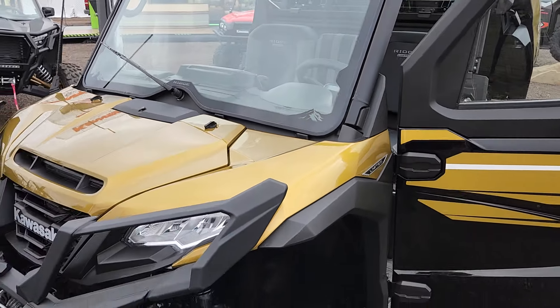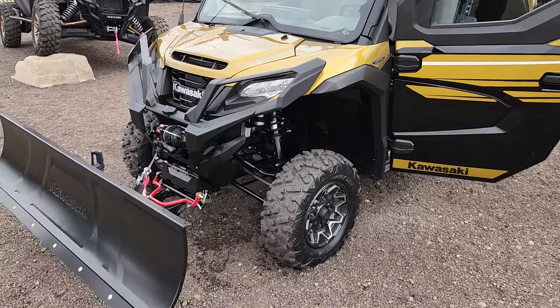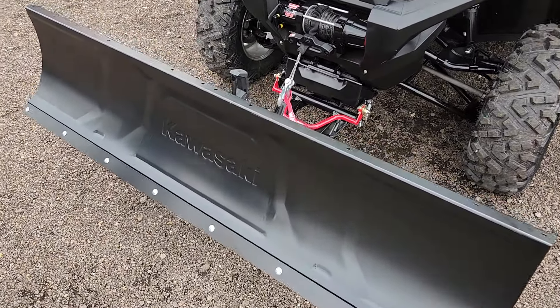Hey everybody, it's Jared here at Big Pine Sports. You're looking at the all-new Kawasaki Ridge, and with that cab on there, you cabin owners, homeowners, farmers, ranchers — you're going to love that they've already got a plow setup available for it.